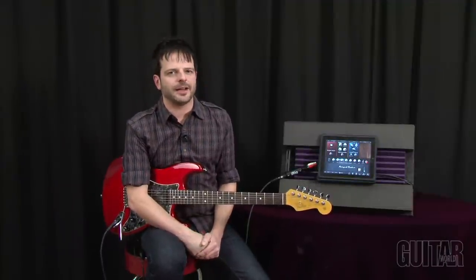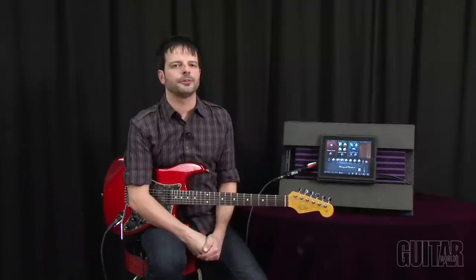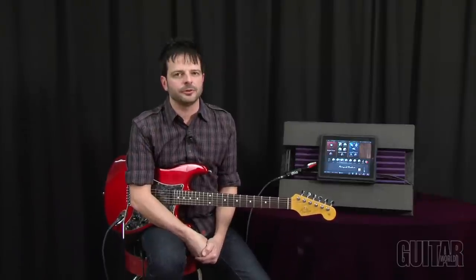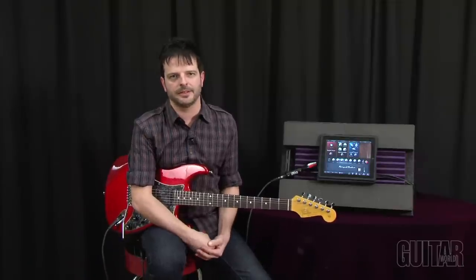The future is upon us. IK Multimedia's AmpliTube 2 along with iRig has brought the virtual guitar rig to all of Apple's mobile devices. It's the ultimate tool to save and customize guitar sounds, use as a recording device or phrase trainer, or take your guitar sound wherever you go. Definitely check it out.